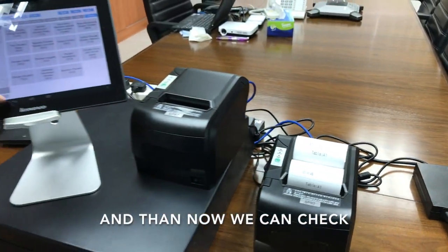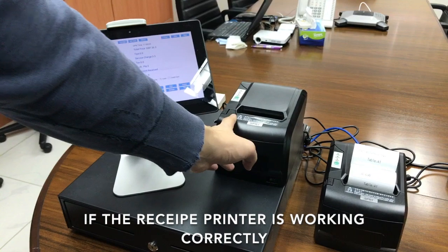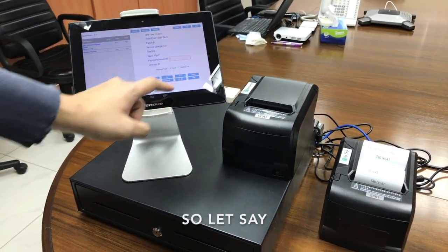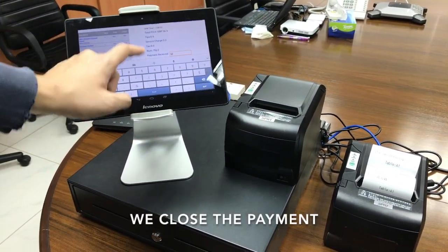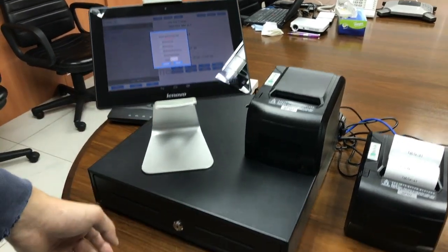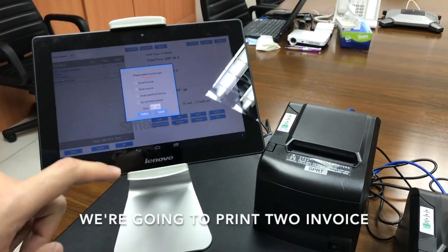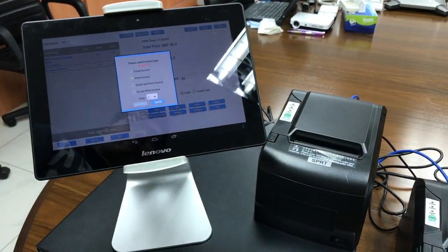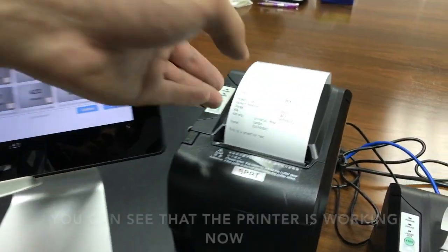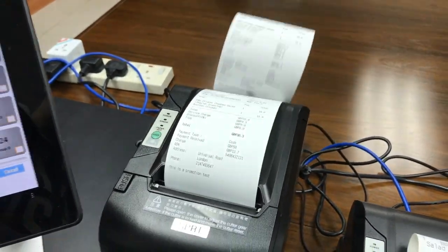Now we can check if the receipt printer is working correctly. Let's close the payment, open the cash drawer — yes — and then we print the invoice. The printer is working.